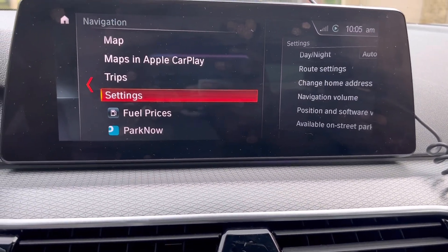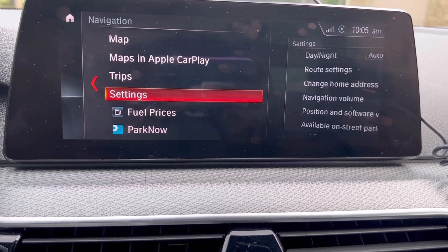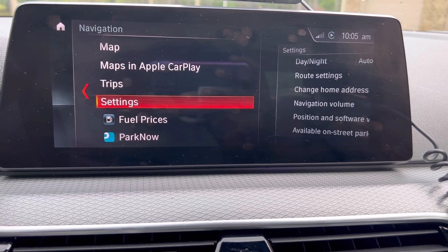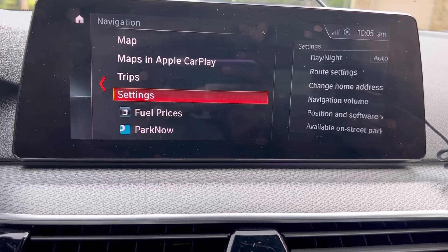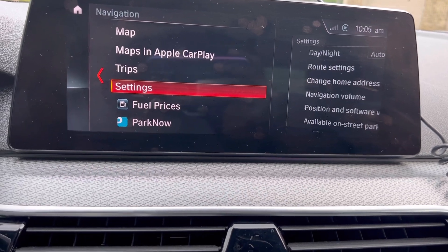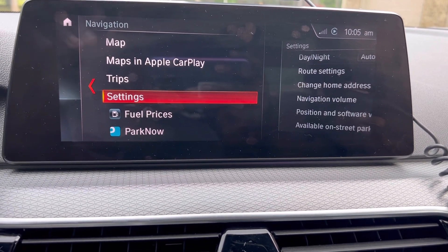What's going on guys — today's video I'll be showing you how to tell your software version and show you that Apple CarPlay full screen does work on your G30. This is specifically a 540i 2019 with the software version MBT EVO V, whatever numbers come after that.